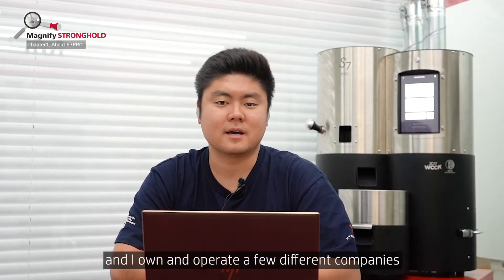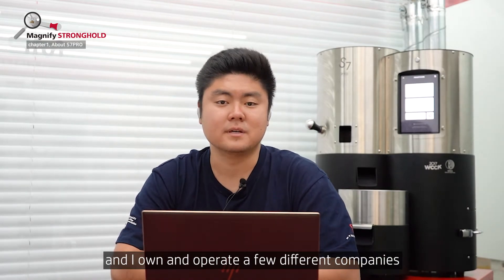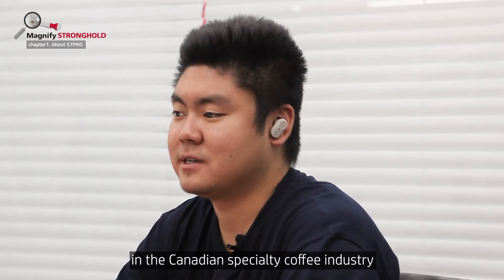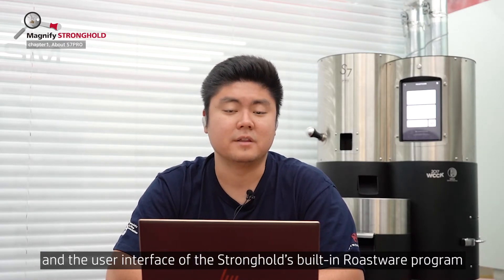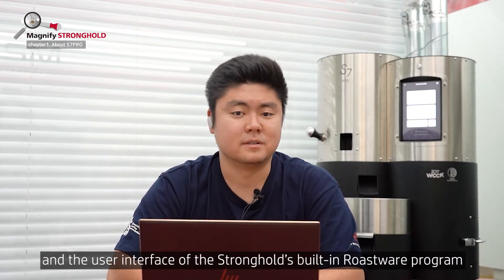Hi everyone, my name is Alex and I own and operate a few different companies in the Canadian specialty coffee industry. In this video, we'll be going over some of the main hardware components and the user interface of the Stronghold's built-in roaster program.